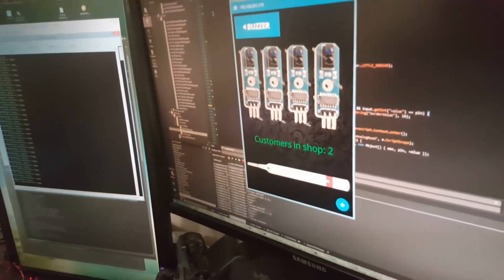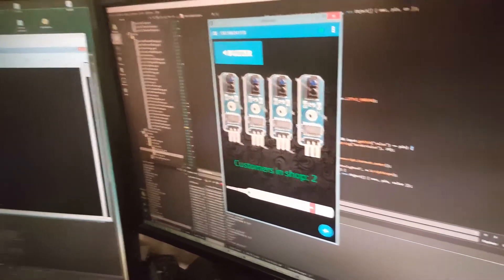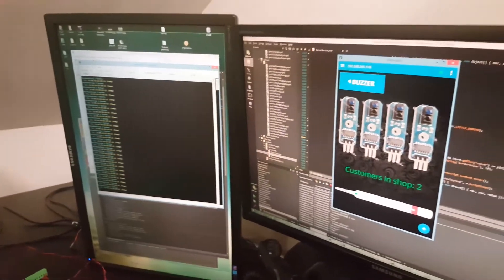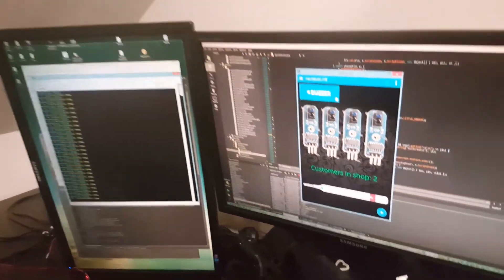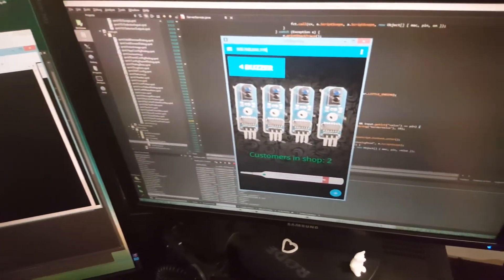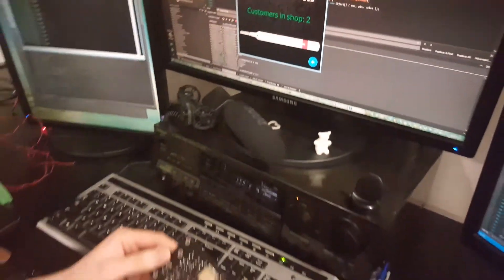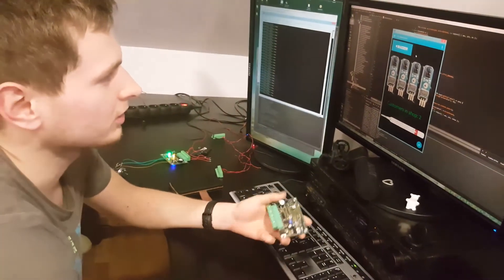Here you can see a basic setup example, with the IP of the server which is running on any Linux machine or even a wireless router. You can connect any number of ESP modules to it.